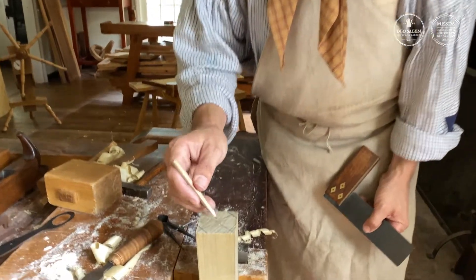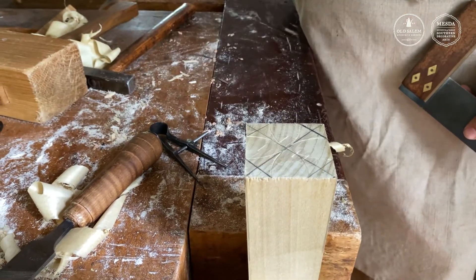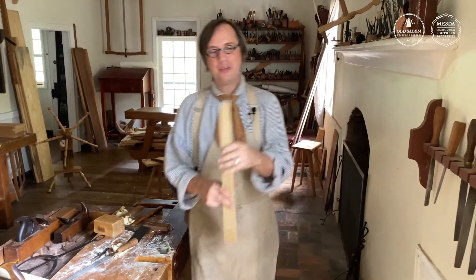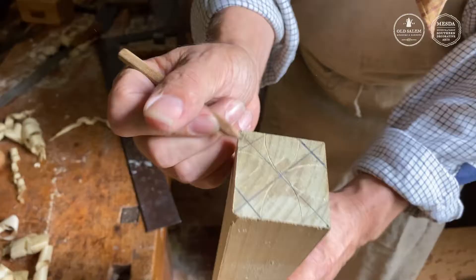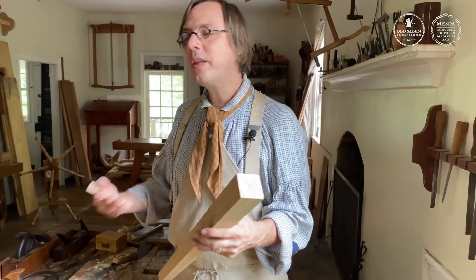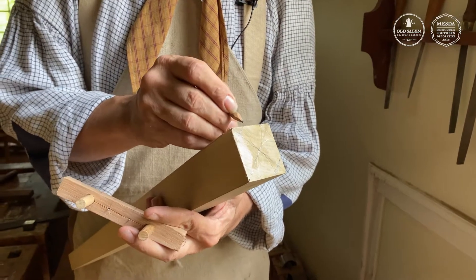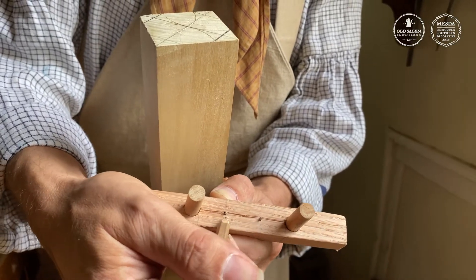Now we've got all eight planes of our octagon. We do the exact same thing on the bottom with the smaller one-inch square. With a two-inch octagon on top and a one-inch octagon on the bottom, it's just a matter of taking off the corners so each plane extends all the way down to connect them. A joiner would think about the most efficient way to build this — the faster they can build it, the more money they can make. So they could make a gauge based on the same ratio as the divider layout, going from corner to point, to point, to corner.